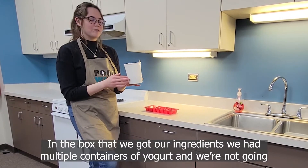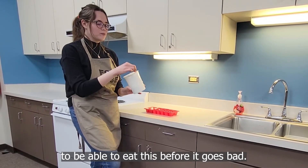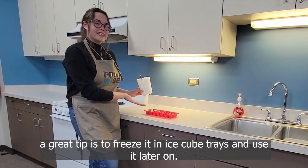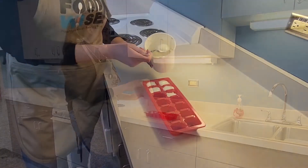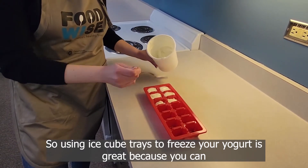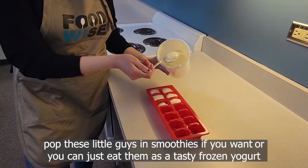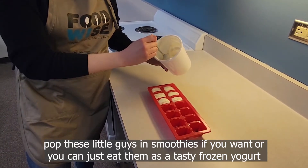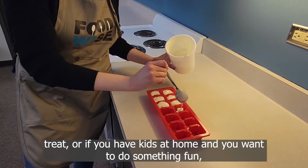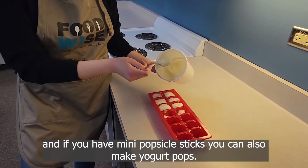In the box we got our ingredients, we had multiple containers of yogurt and we're not going to be able to eat it all before it goes bad. So if you have a similar situation where you have too much yogurt at home, a great tip is to freeze it in ice cube trays and use it later. You can pop these little guys into smoothies, or just eat them as a tasty frozen yogurt treat. Or if you have kids at home and want to do something fun, you can also make yogurt pops using mini popsicle sticks.